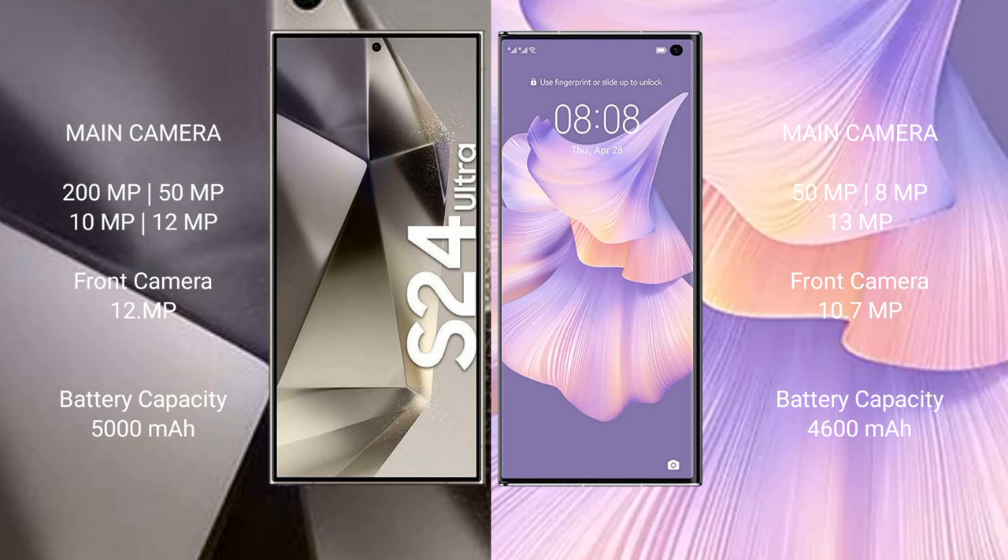The Samsung Galaxy S24 Ultra has a 5000mAh battery with 45W fast charging support. The Huawei Mate XS2 has a 4600mAh battery with 66W fast charging support. The Samsung Galaxy S24 Ultra starts at $950.